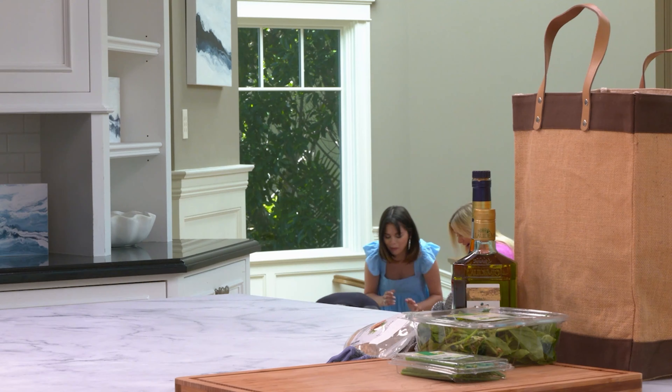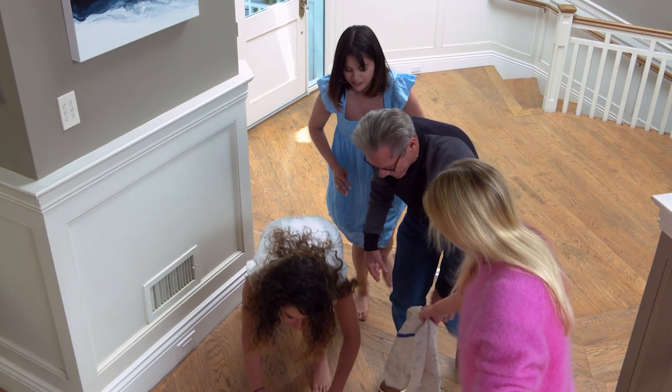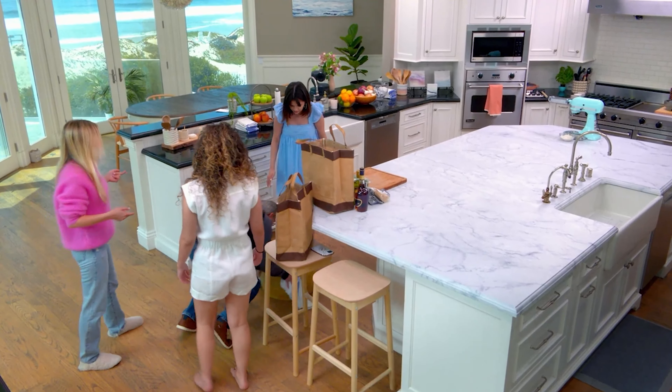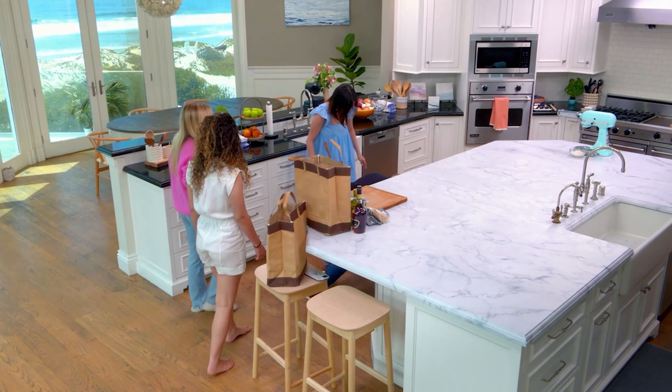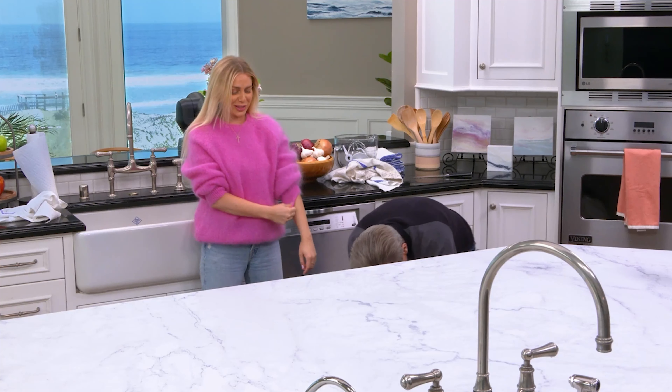Oh my gosh, it's too slippery. It slides. Where's this supposed to go? On the counter. No, we got to get something underneath it. Hang on. I feel useless.